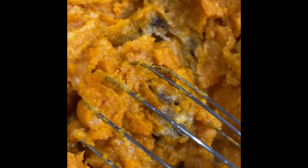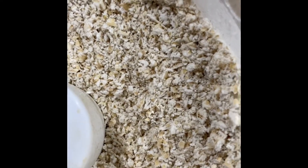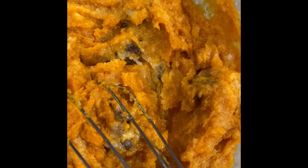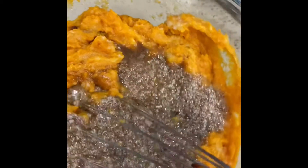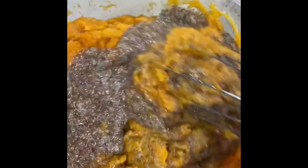In my food processor, I went ahead and milled my oats so that it can be a finer consistency for our muffin. I've added the egg-consistency flaxseed with the pureed pumpkin and coconut oil.